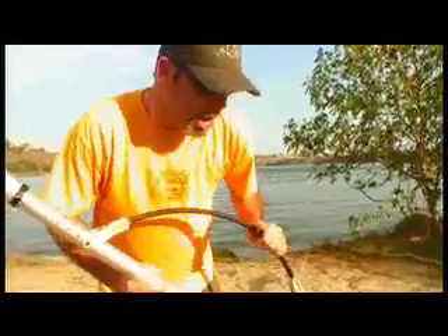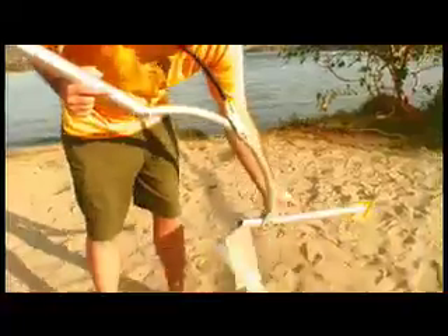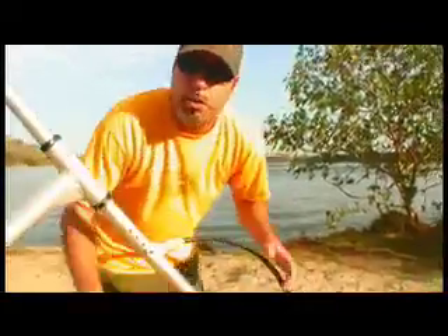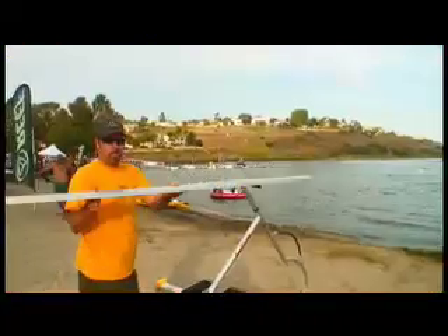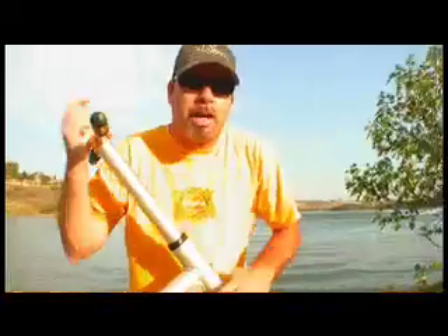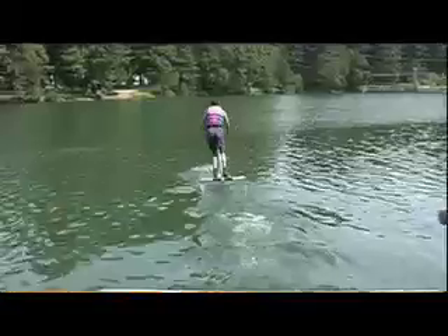The Aqua Skipper uses a fiberglass torsion rod to keep the front canard wing floating above the water. The rear wing allows the main thrust of your force to propel yourself forward. When you pump on it like a dolphin it propels itself forward. It's really innovative and cool — you're basically flying on the water.